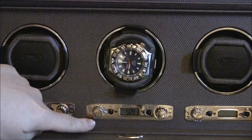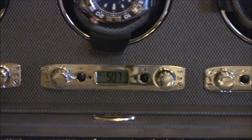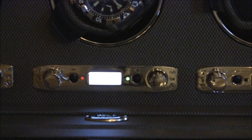This left knob has three settings for the rotational direction — you can rotate it either clockwise, counterclockwise, or in both directions. The other side is for on, off, or delayed start. Delayed start means you want it to start 30 minutes from now. I have this thing on — I can turn it off and everything stops, then turn it on again. I like how the LCD light comes on and shows you.